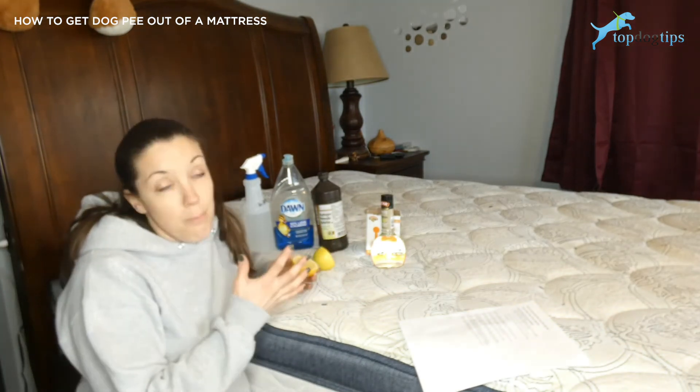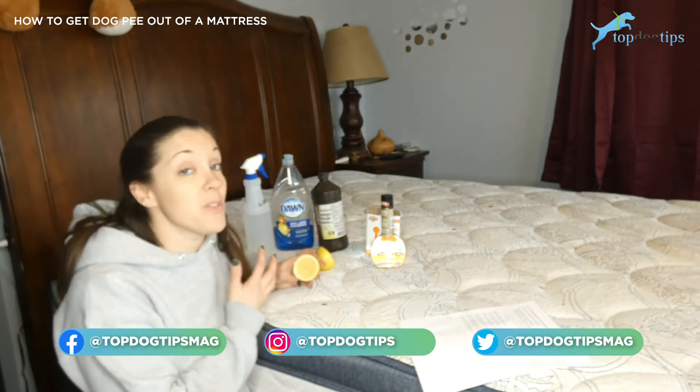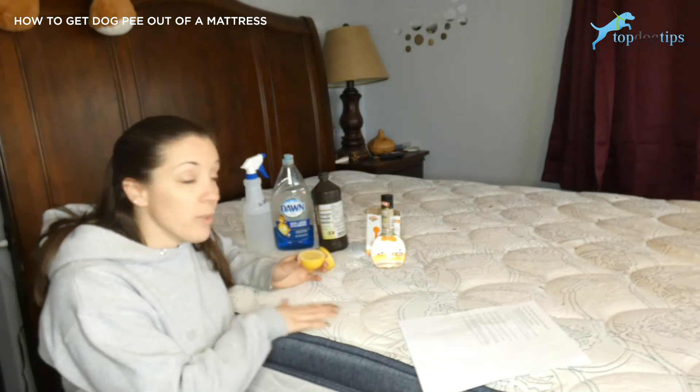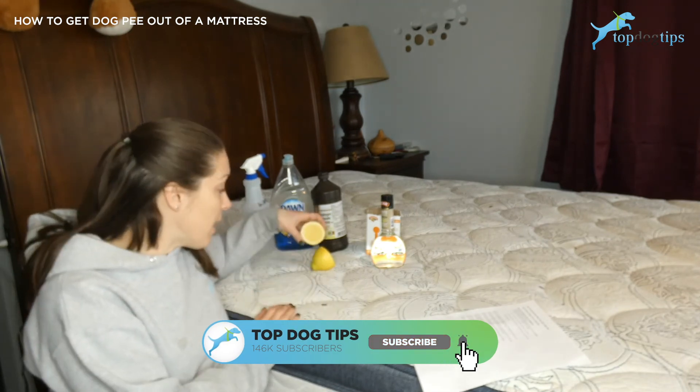Another great benefit of using lemon juice: dogs don't like the smell of citrus. So with the leftover citrus smell, it may actually repel your dog from urinating in that spot again, or other animals in your home from urinating on that spot again.